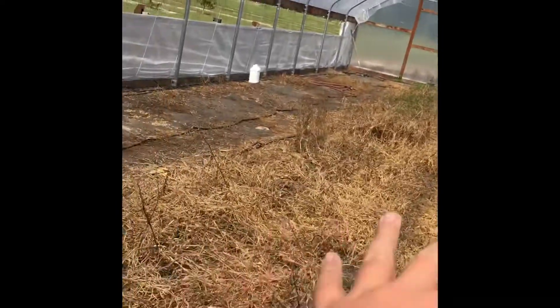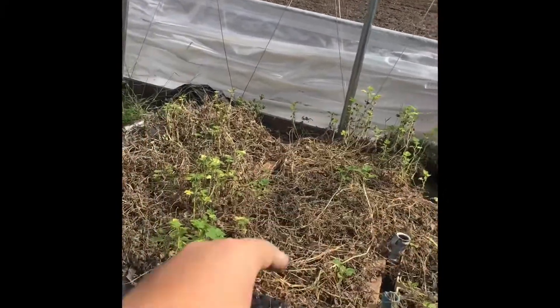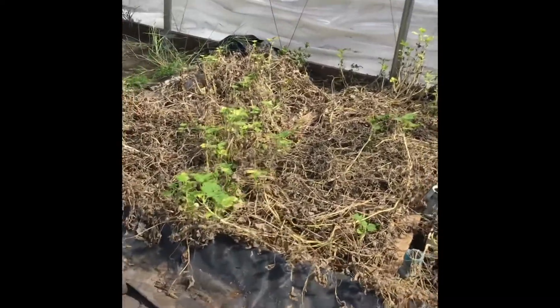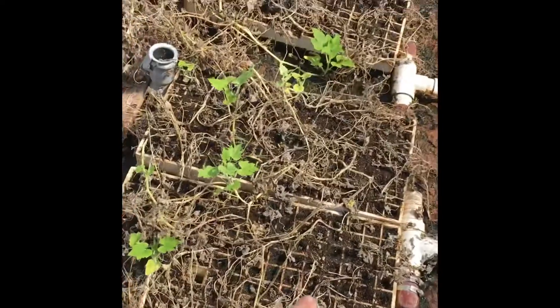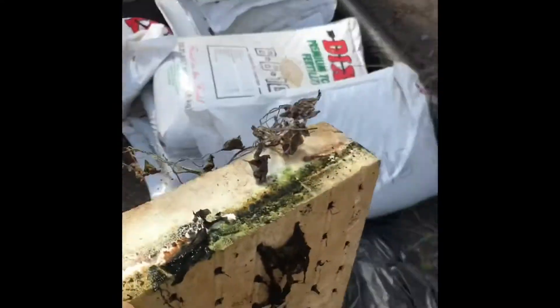I'm going to be clearing out tomatoes in a little bit, but right now I'm cleaning out pumpkins. Since we didn't get to plant them, I'm just going to be taking the trays. Ugh, man, it was a wet one. I had other ones that I've already taken care of — take it out.